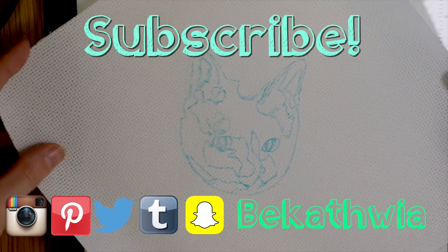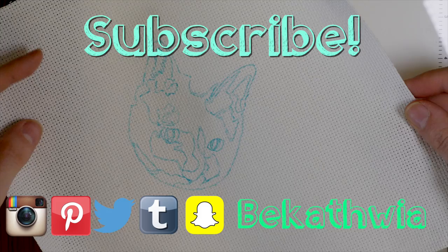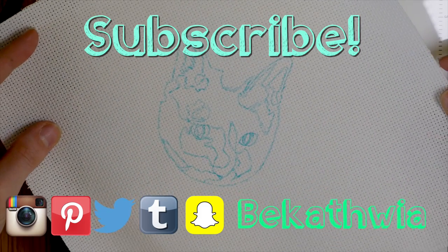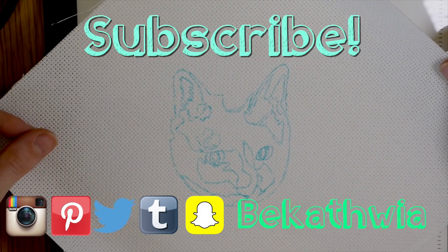Thank you so much for watching! I publish new videos every week about DIY projects like this one, involving technology, and about my life in New York City. See you next time!